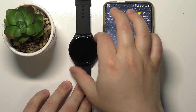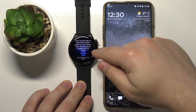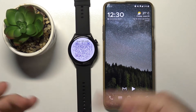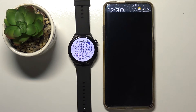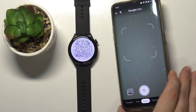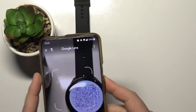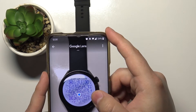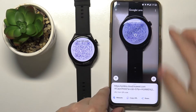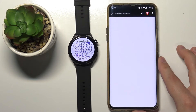So we need to uninstall this app and download the app via the QR code that is on our watch. Wake up the screen on the watch — here we have this link that says 'QR code, use QR code.' Let's tap on it and you will get the QR code. Now let's open the camera, tap on Google Lens, and scan the code with our camera.